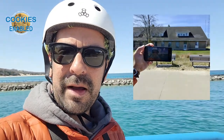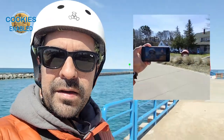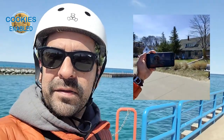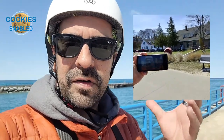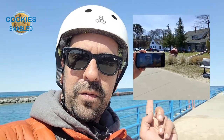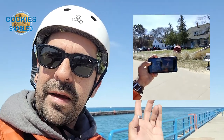We are out here at the pier in Charlevoix, Michigan. You can probably see the ferry right back there that's heading out to Beaver Island. To give you an idea of what these glasses look like, I'm recording on my phone and these at the same time. You're going to see that video right up here in the corner. But then we're going to sit down and review them.